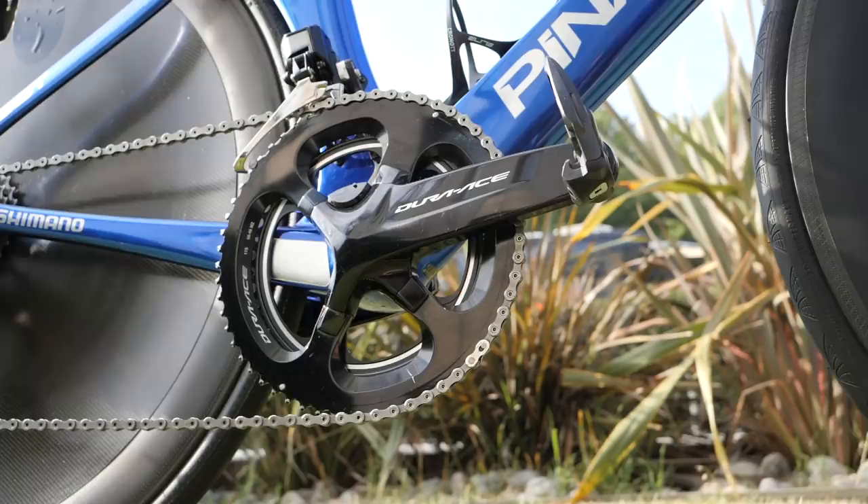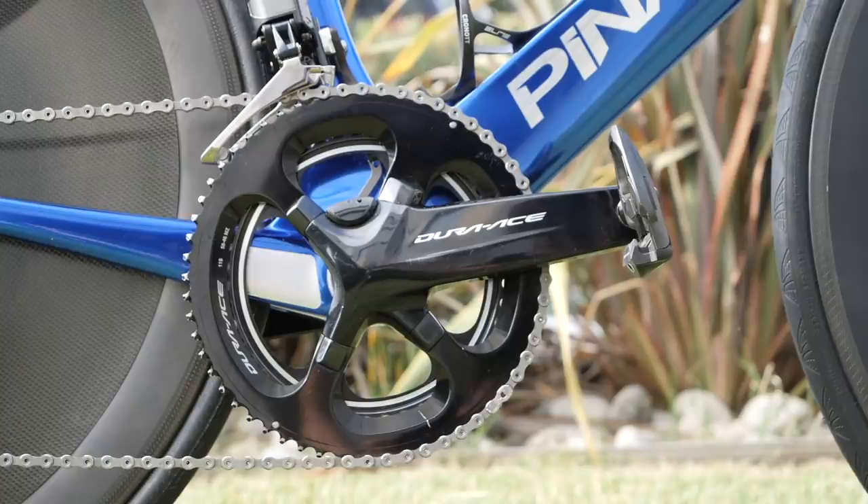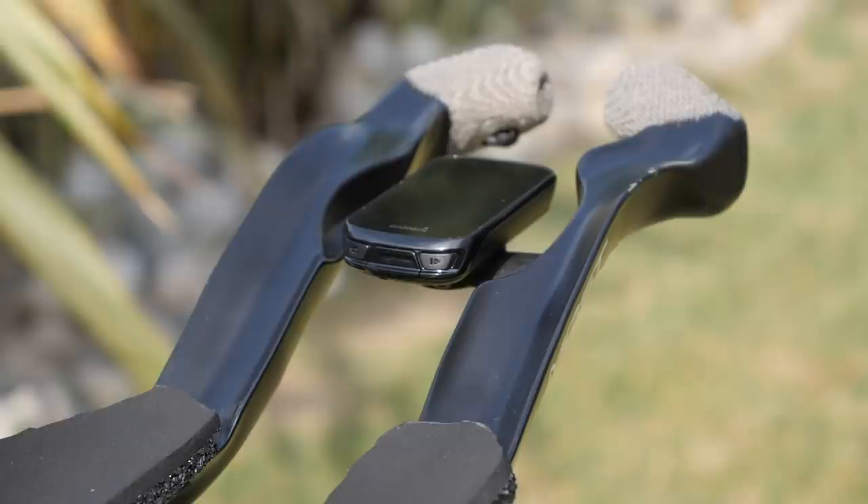As you would imagine, the world time trial champion uses Shimano's Dura-Ace Di2 groupset. There are some amazing modifications and custom parts to incorporate aspects of the groupset, especially at the front end of the bike with these incredible time trial bar extensions.